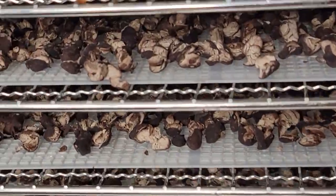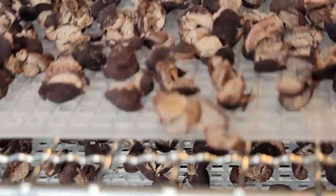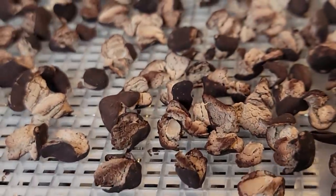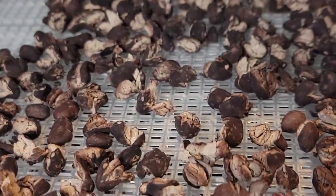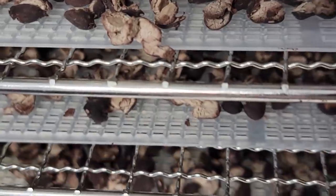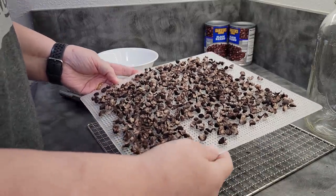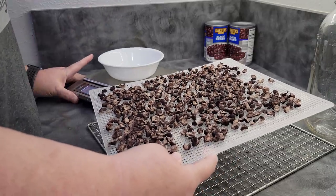Here we are after about five hours and mine are already dry. Remember I said six to eight hours — it will always depend on your bean, your machine, and your relative humidity at home. Let's get these unpacked. I'm going to show you how to store them and how we can use them. Now I'm going to test the one tray that I weighed so we know exactly how much water you would need to rehydrate your beans, give or take a little extra.